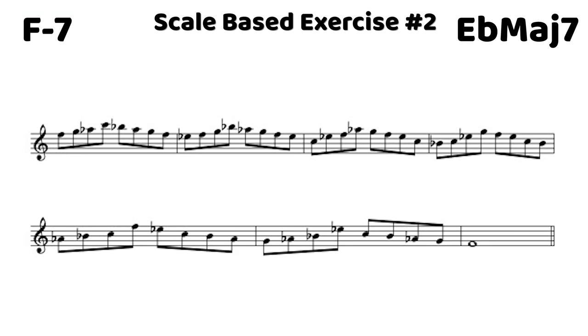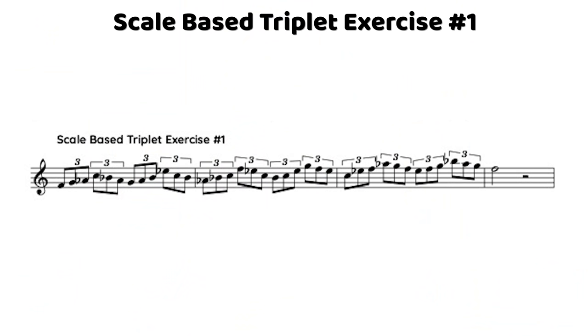After hearing the step-step-skip pattern ascending and descending, we move to a triplet version. Just as we could play block triad pairs in triplets effectively, we can do the same in a hexatonic scale context. We take that last eighth note shape and adjust it slightly for triplets: we keep the step-step-skip going up, but on the way back down we remove one note and start the next pattern from the next degree — chopping out a couple notes to fit the triplet grouping.